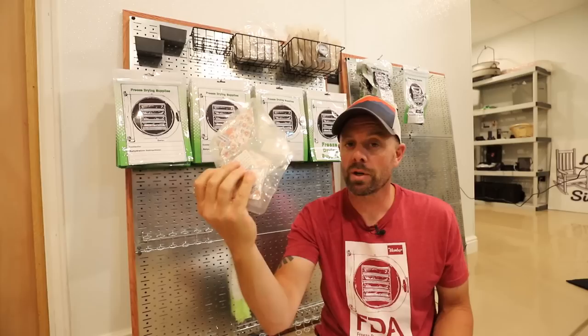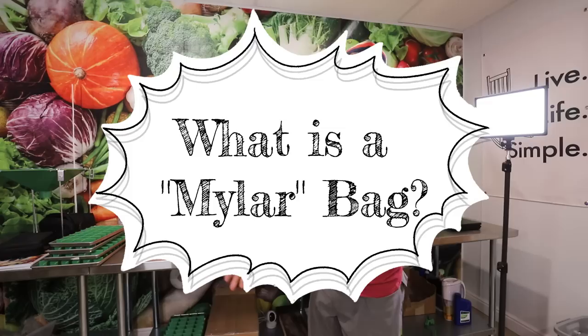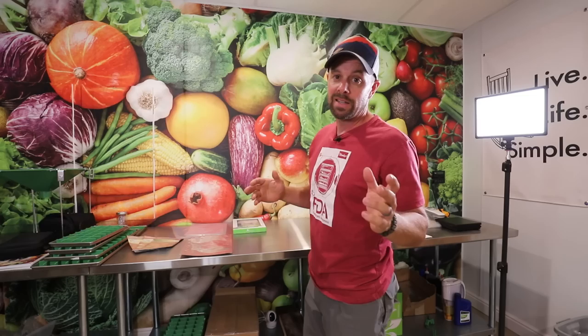This is going to be informational and kind of a comparison of what there is out there, because not all Mylar and food storage bags are created equal. So let's start from the beginning — what is a Mylar bag? Because there are many, many misconceptions about Mylar, including what is considered Mylar. You'll see lots and lots of options on a place like Amazon or really any of the shopping sites calling themselves Mylar, but they are in fact not Mylar.